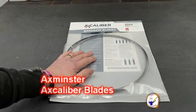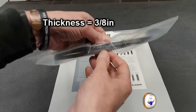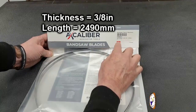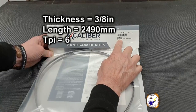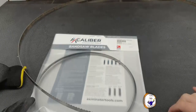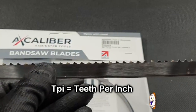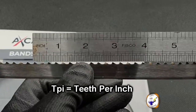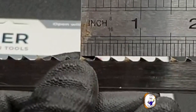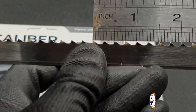I've ordered a number of blades and this is the one I'm going to use. It's a three-eighths blade — the thickness is 3/8 of an inch — and as measured it's 2490 millimeters long. This one is 6 TPI. To demonstrate TPI: place your rule from one tooth to the one-inch mark and count — one, two, three, four, five — so the original blade has 5 TPI in one inch.